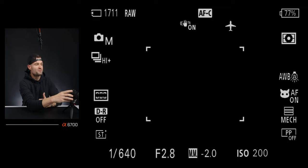Next, let's talk about how to navigate the camera extremely efficiently, and that's going to come back to our function menu and our custom buttons. In those once-in-a-lifetime situations, you've got to hit your settings quickly. Even if you're just taking product shots or something that's not once in a lifetime, being able to navigate the camera efficiently is really important.